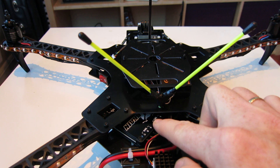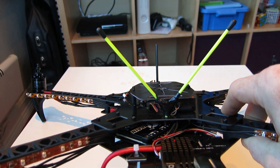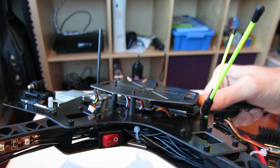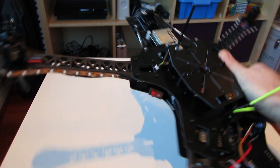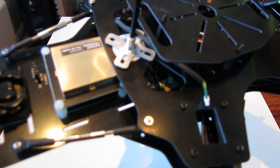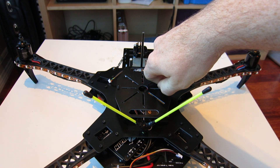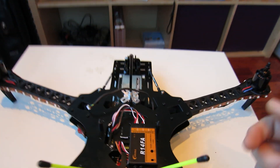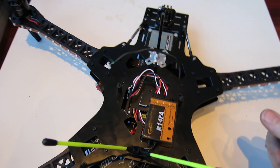I'm using the Hobbyking ESC with four ESCs inside — four times 25 amps, the Qbrain I think it's called. Inside I have the Crius AIOP flight controller, and also using the Mavlink OSD and the Bluetooth module. For my radio I'm using a cheap receiver from Hobbyking — I have a Futaba radio so this is the Futaba 14-channel receiver.